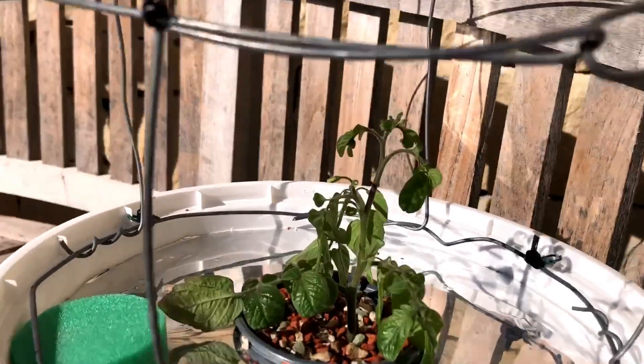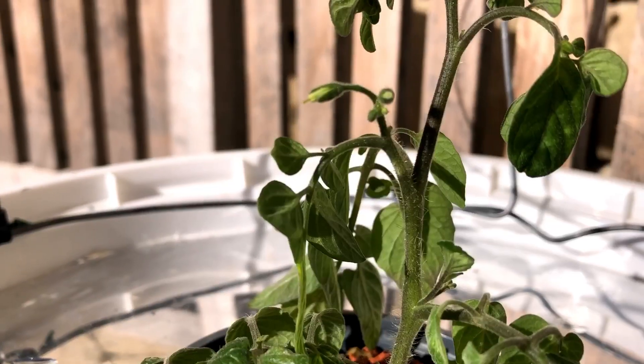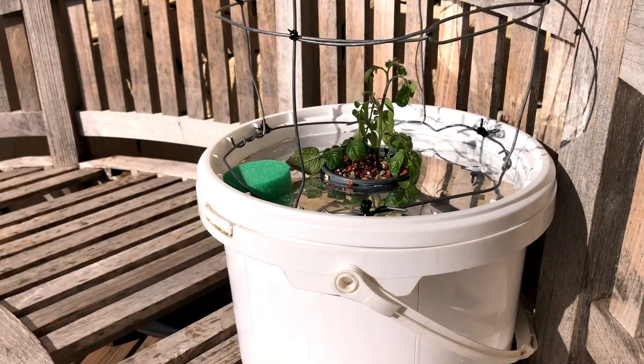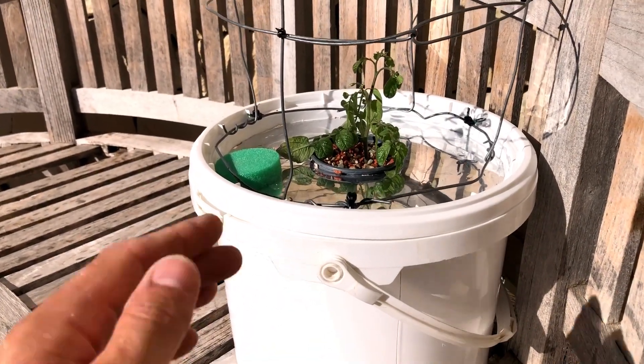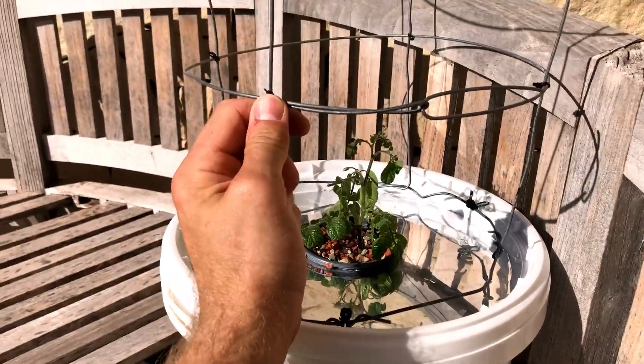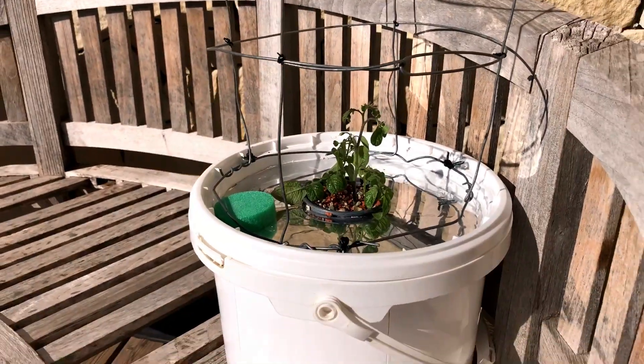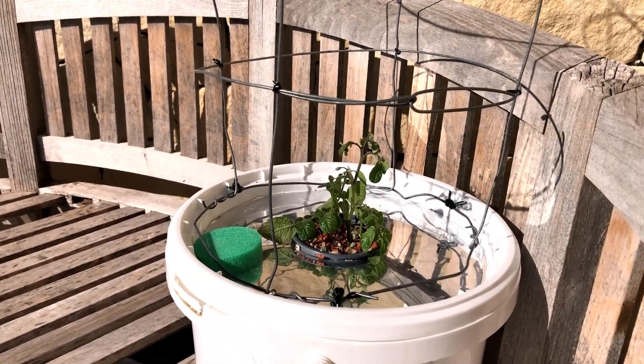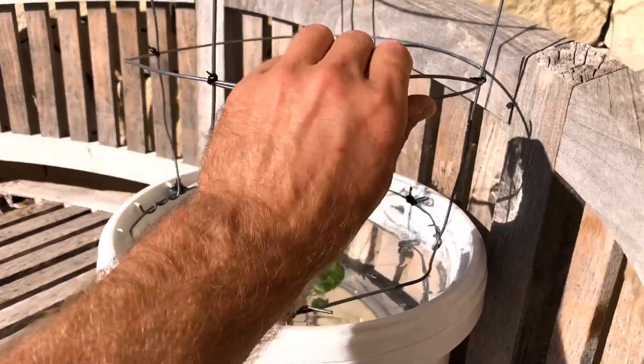My goal is to have a tomato by February — and he has a flower right there, so he's going to flower pretty soon. His nutrients are set up for that and we'll see if we can get him up to producing fruit in February. Today is the 22nd of December — it is the first day of winter and it's gloriously warm out here in Spain.